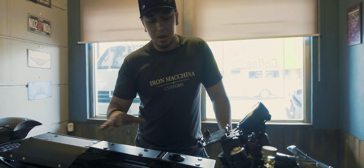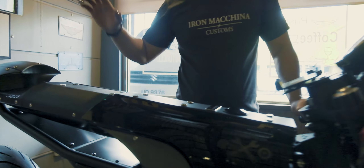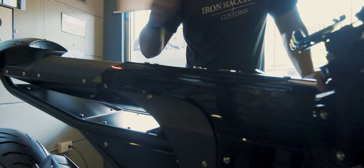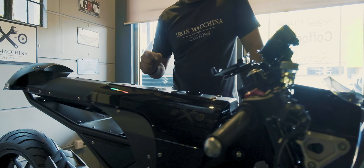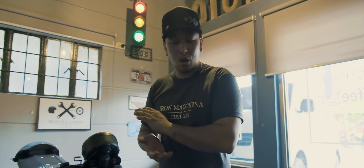Most of these parts are aluminum. This is aluminum. Side panels are aluminum. This is all powder-coated. Medyo detailed lahat siya. Wala kaming ginamit na fillers or anything. This is all raw metal.